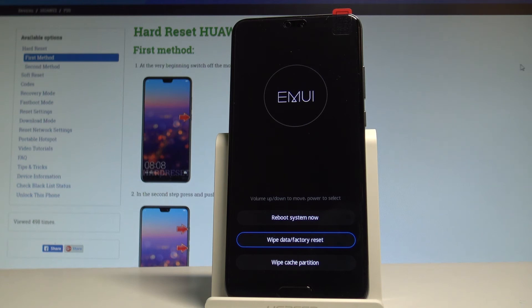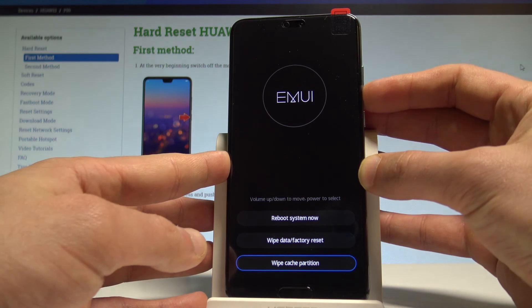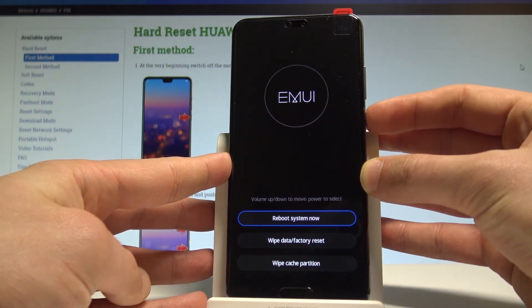Excellent — as you can see, the EMUI mode pops up again on the screen. Let's choose reboot system now, the first option right here, and press the power key to confirm it.